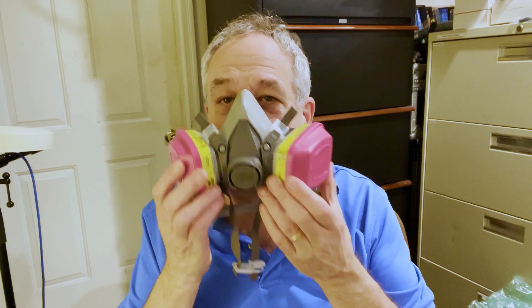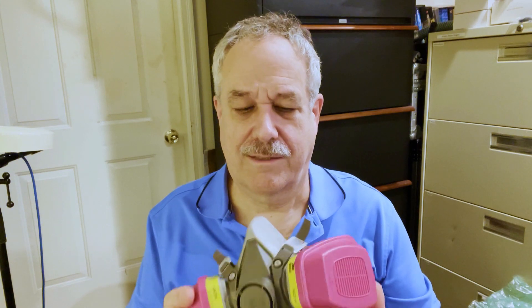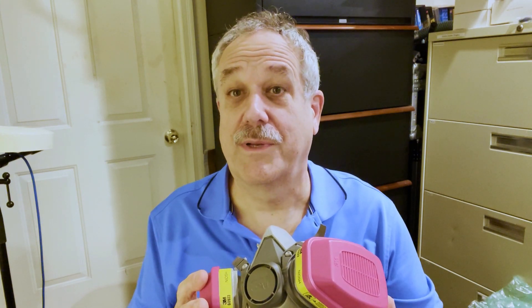Our next step is going to be oxalic acid treatment on the hives. To do that treatment, a respirator is needed. The reason being that the oxalic acid, when it's vaporized, is very damaging to the human respiratory system. It's also very damaging to the mites' respiratory system, which is similar in that they have a trachea, so to speak. Bees use a different respiratory system — they breathe through their abdomen, so the oxalic acid vapor does not affect the bees.